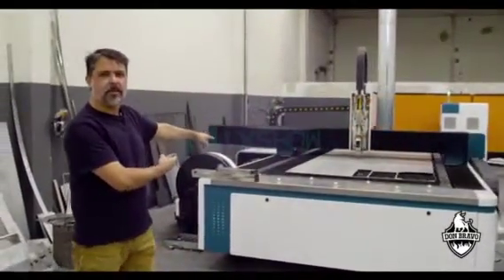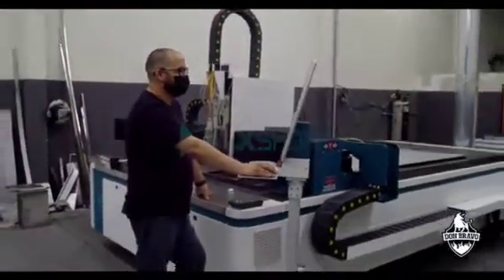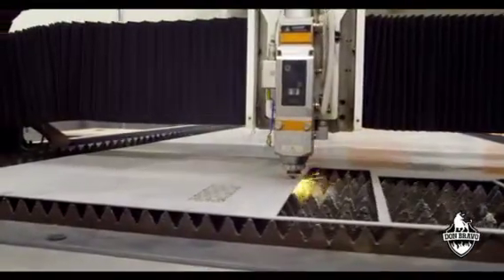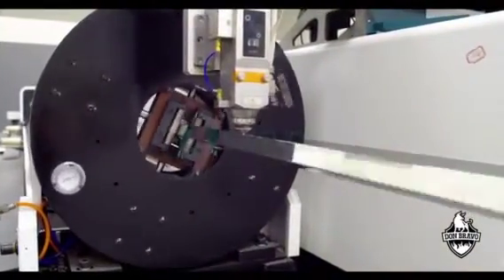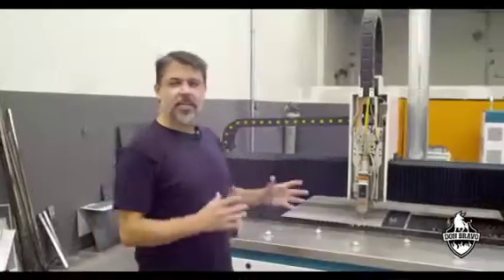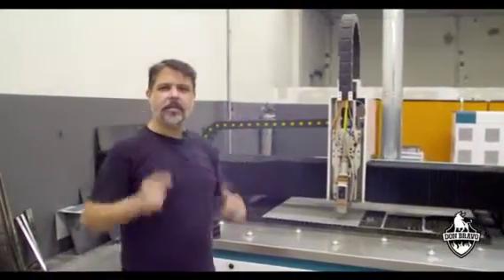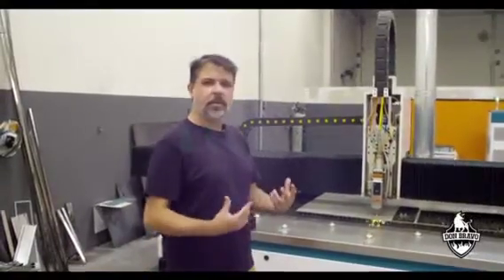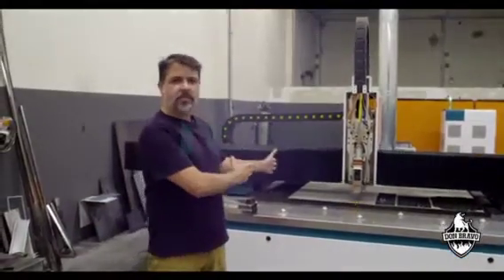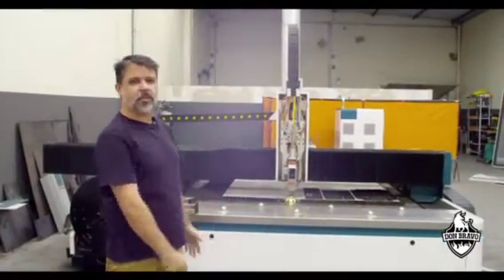It cuts metal. This is stainless steel and it cuts like butter. As you can see, it's very low noise. There is no need to worry about damages on your ears. You do have to use protection — glasses and everything — but this is a very safe machine and it works like a charm.